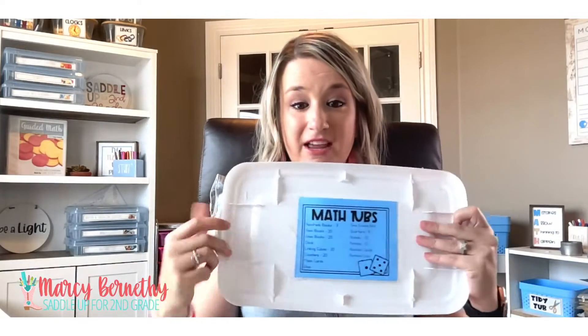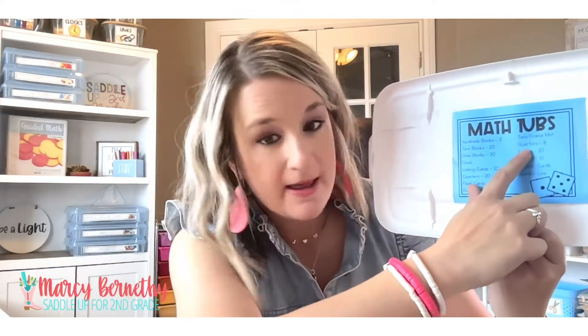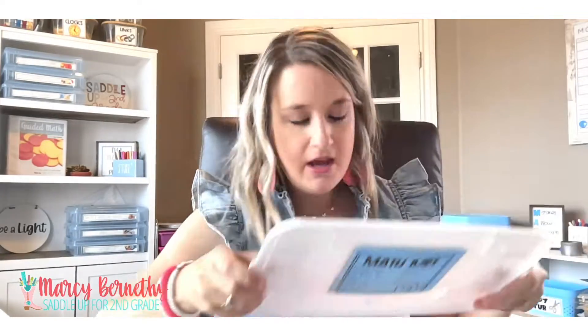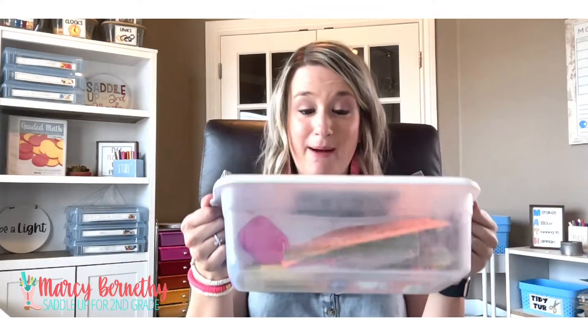When the lesson was over, students would look at the label on their tub. So say we're working with coins — in their bag they should have had eight quarters, twenty nickels, ten dimes, and ten pennies. I would say, okay let's look at our label — count how many quarters you have, count how many nickels you have, and so forth. They were responsible for keeping up with the manipulatives in their individual bag. Once they had double-checked the right number was in their bag, they put it back inside their math tub and returned it to the shelf. This was really helpful especially for small groups and math stations where students needed their own set of individualized manipulatives.